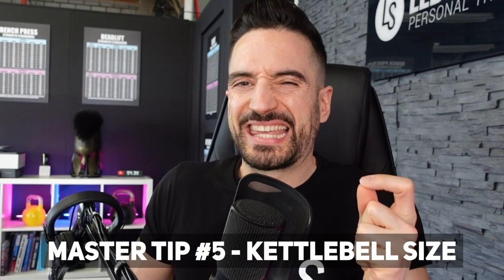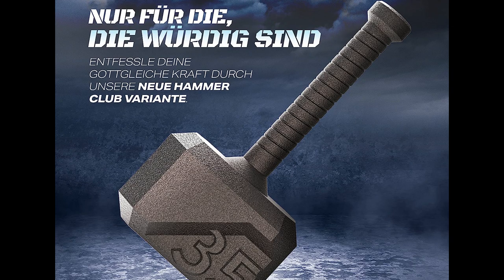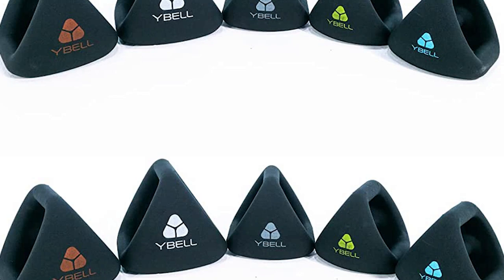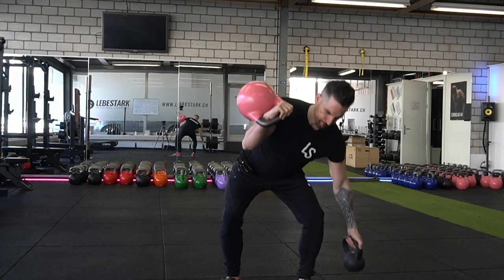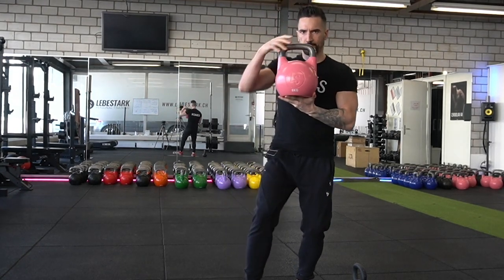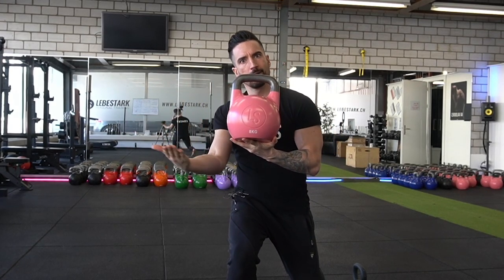Master tip number five: kettlebell size. There are different types of diameters and sizes of kettlebells on the market. Some of those sizes don't even respect the USP and the nature of the kettlebell — for example, the triangular ones. Don't even pick them up, even if they've been granted to you for free. I believe competition kettlebells are the way to go, and you want to make sure that these competition kettlebells are hollow cast — I call them super flow. We sell these super flow kettlebells as well, so if you're interested, you'll find the link in the description.